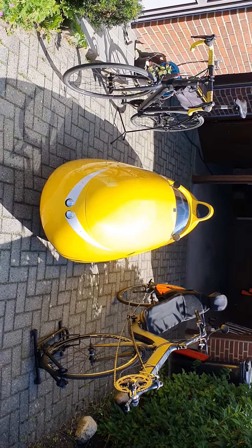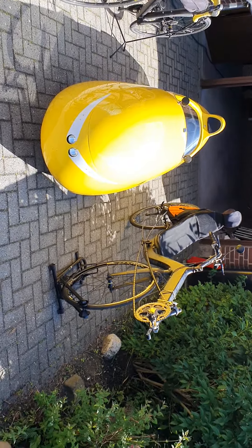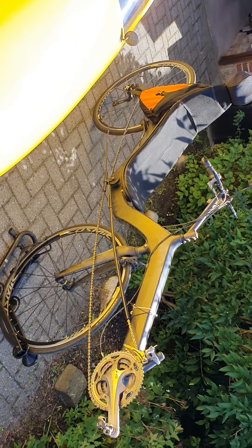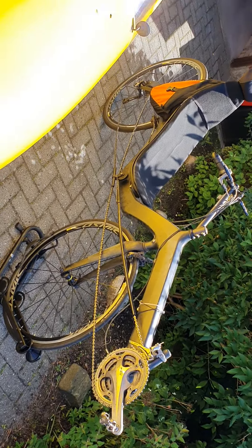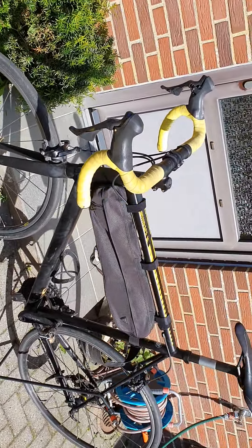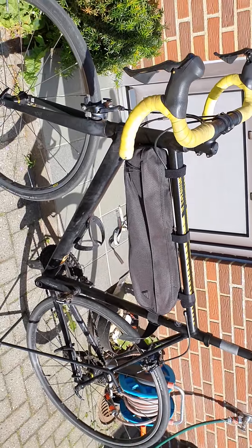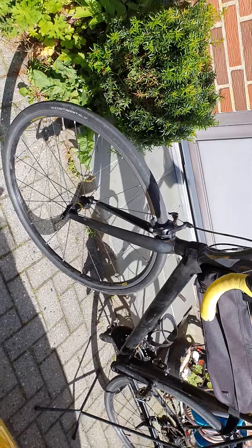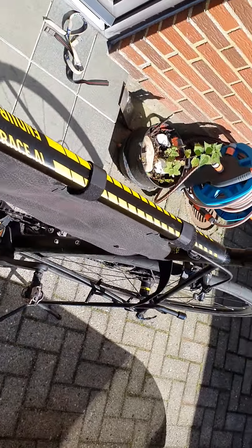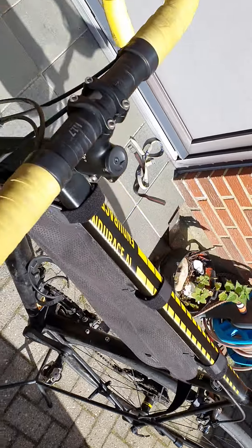As you can see, I have a Velomobile from Quest Carbon, a recumbent bike — the M5 Carbon High Rider — which is a very nice bicycle, and a normal racing bike from Canyon: aluminum frame, endurance model, with a complete Shimano 105 groupset and rim brakes.